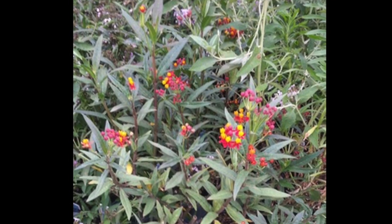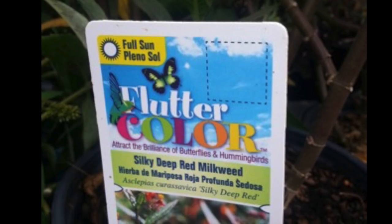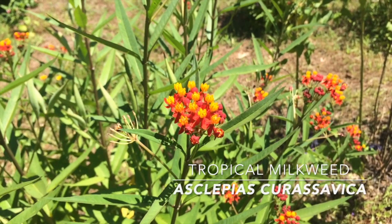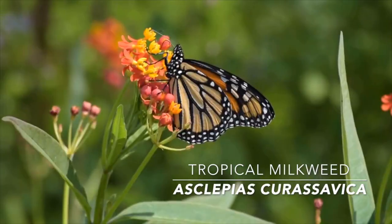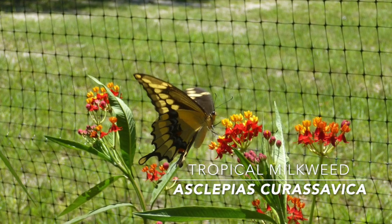One species of milkweed commonly found in nurseries is tropical milkweed, Asclepias curassavica, also known as Mexican milkweed or bloodflower. This plant comes to us from Central and South America. It is a beautiful plant that is easy to grow and attracts monarch and various other butterflies and pollinators.